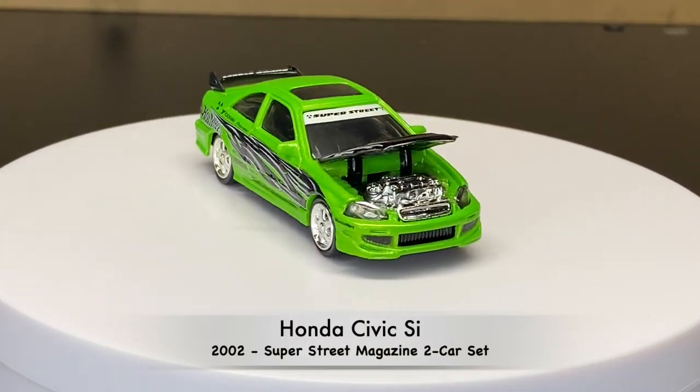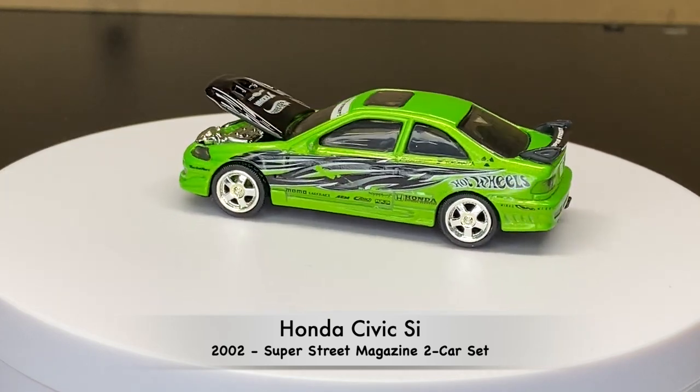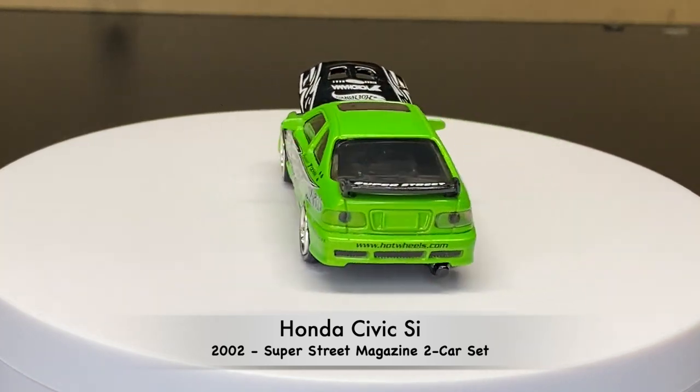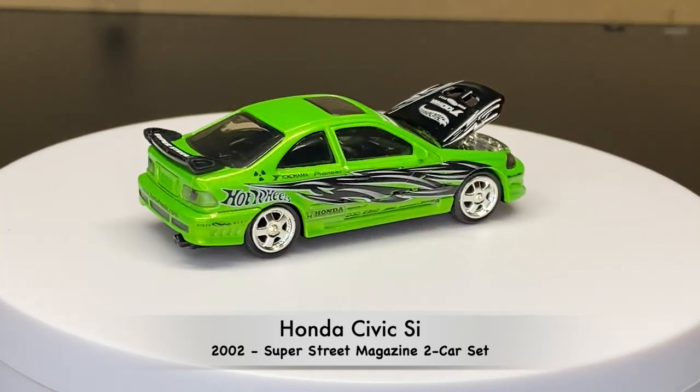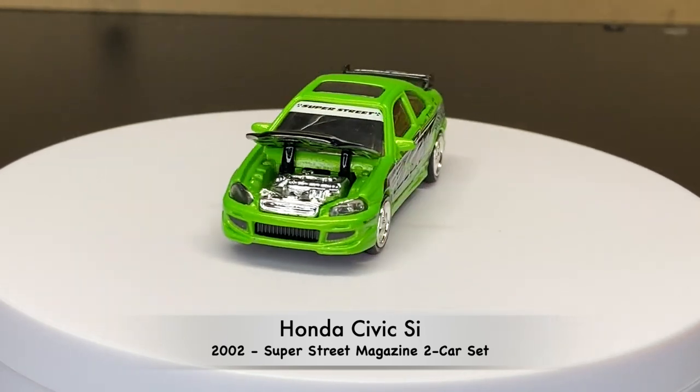And this was the second coloring of it, again from the Super Street Magazine two-car set. I believe this one was partnered up with a Ford Focus from the Super Street Magazine.